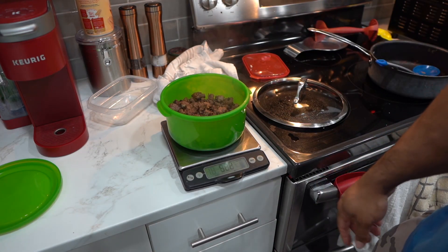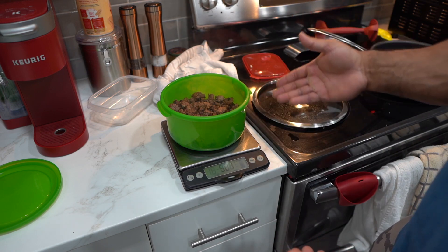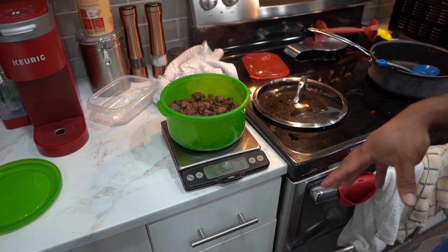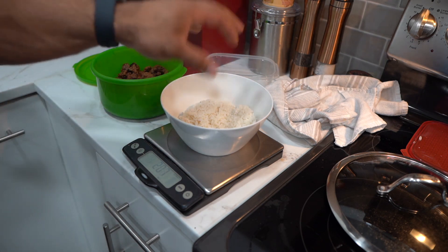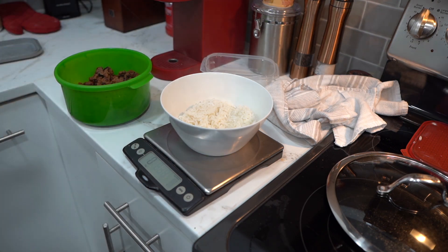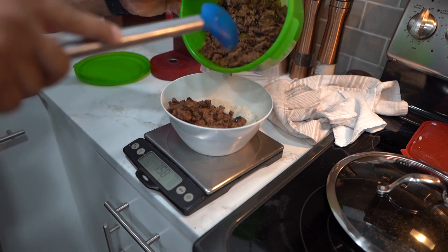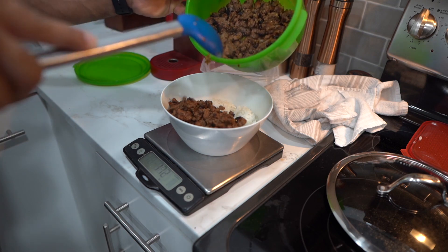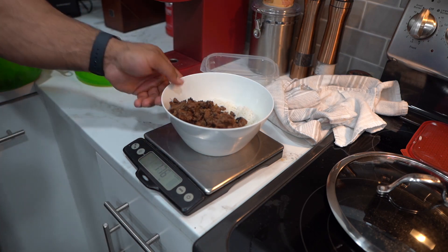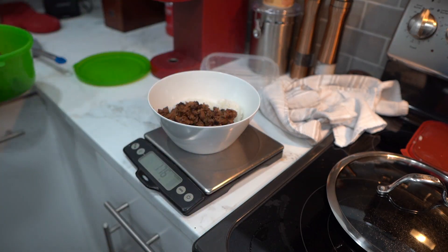So we have 522 grams here, and then we'll simply separate this into three meals — that's basically half a pound with each meal. I'll go ahead and put this together with the rice, and then I'm going to add a piece of fruit as well. Now that I'm preparing the meal, we have the rice here that we cooked — this is 100 grams of rice. And then I need to measure out 174 grams of beef, which is basically half a pound pre-cooked with the onions. There we go — super simple. That way I have two more meals of beef here for another time.